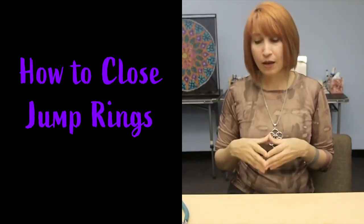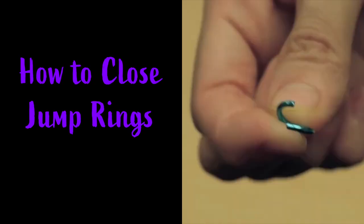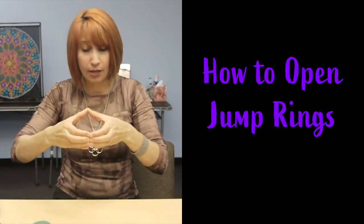If you haven't already checked out our video on how to open and close jump rings, I recommend you do that first and then hop back here.